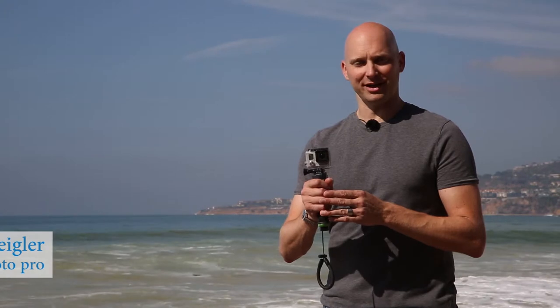The Beneath the Surface Multi-Grip is designed for use above and below the water to hold your camera and help steady your shooting. Designed for the GoPro, Intova, and Sony Action cameras, the Multi-Grip includes a lanyard and is available in a variety of colors.